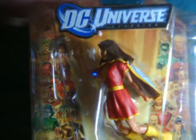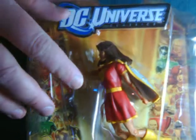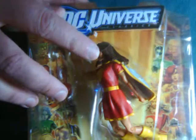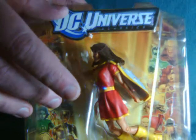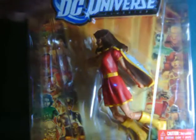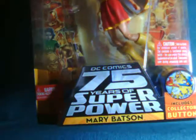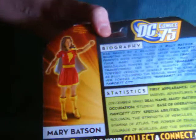Right off the bat I'll tell you that this package has a mild defect on it because the character is usually facing towards the front of the package, but I guess the head shifted in the box so instead she's facing forward. That and another defect was why I really didn't want to pick this one up in stores, but unfortunately it was the last one I've seen in quite a while.